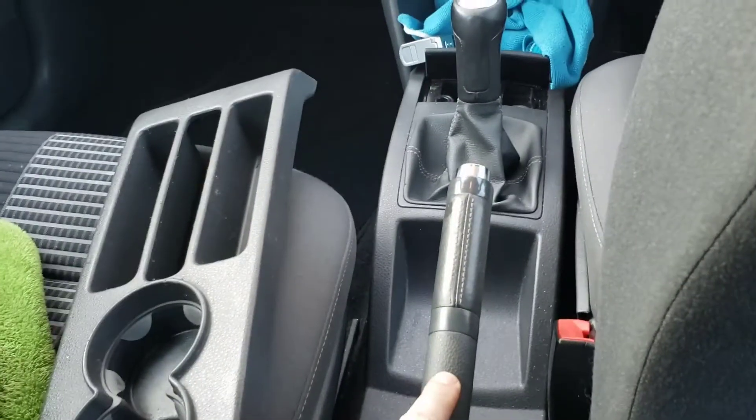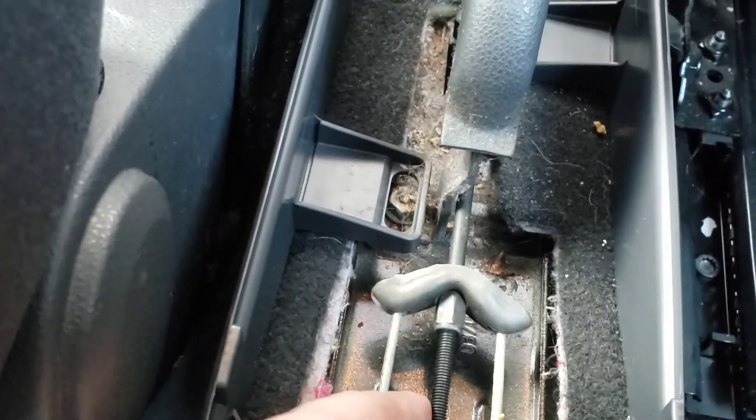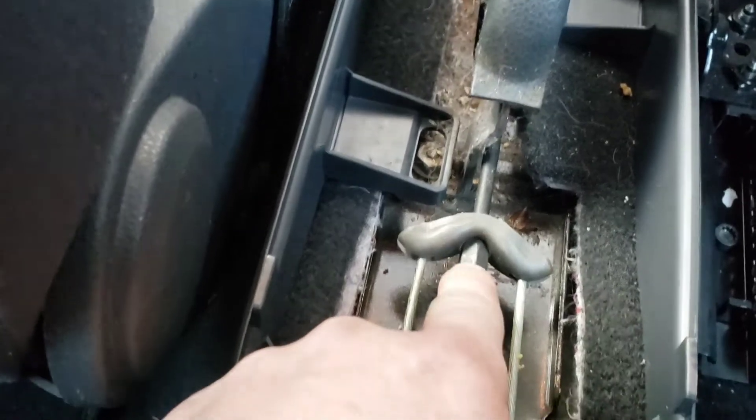All you have to do is put your foot on the brake, or pull it in gear, and take your handbrake off. This part here is where you adjust it — just adjust it a little bit here, only adjust it a little bit.